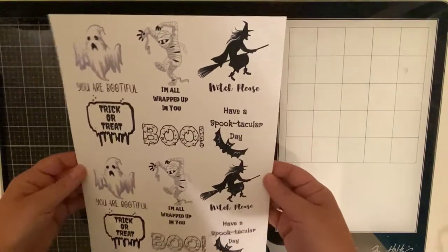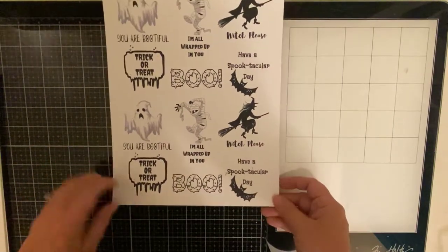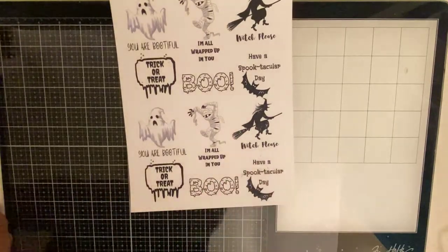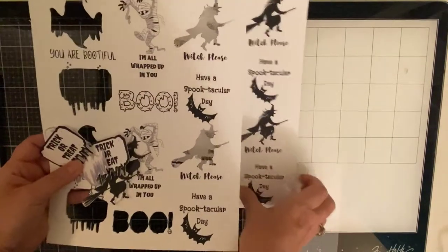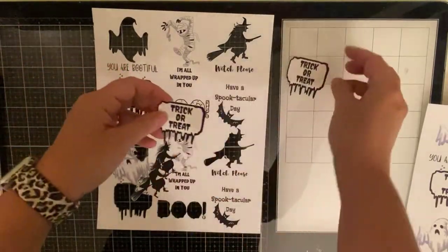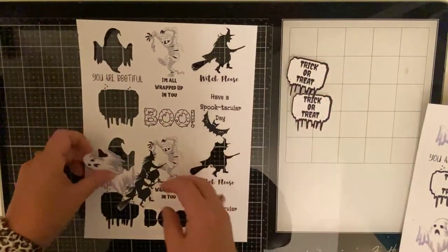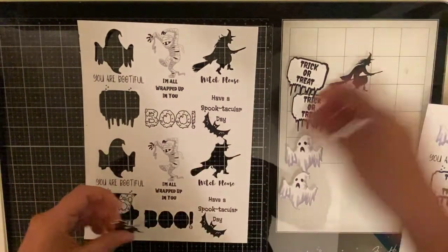I don't have very many Halloween themed stamps, so I decided to create my own digital images, which I've printed out on my laser printer, and I've used my Brother ScanNCut to cut out some of these images. I cut out the melting trick-or-treat sign, the ghosts, and also the witches, and the sentiments I'll be cutting out from this later.